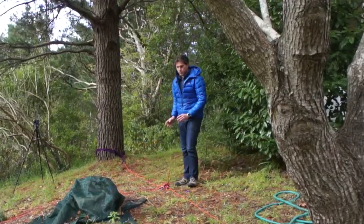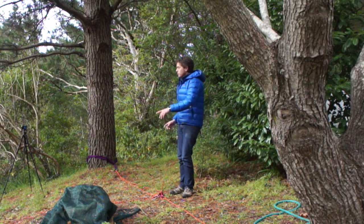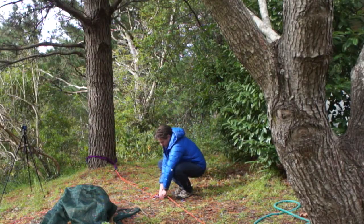We've now attached our focal point to each of the four anchor points, and now I'm just going to remove any slack in each of the legs to try to bring the system under tension.